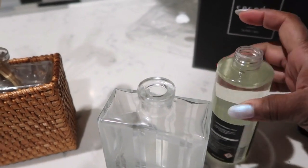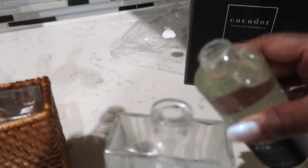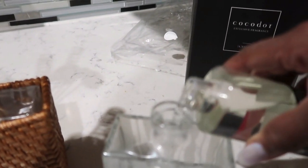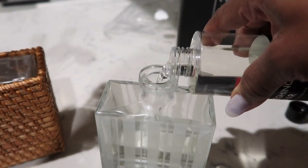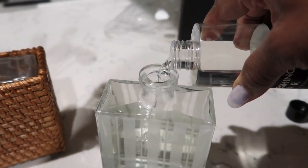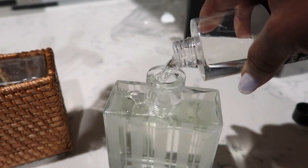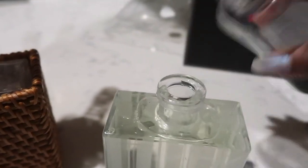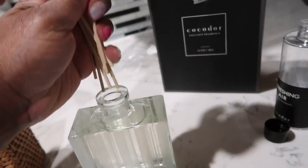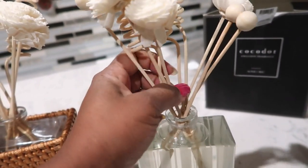Rattan is a natural and porous material, which aids in the absorption and volatilization of the oils, ensuring consistent fragrance distribution. It's also sturdy and attractive, adding to the aesthetic appeal of the diffuser setup. If you use reed diffusers in your home, please let me know in the comments and share your favorite scent. To optimize fragrance, it's best to flip your reed diffuser sticks once every week.